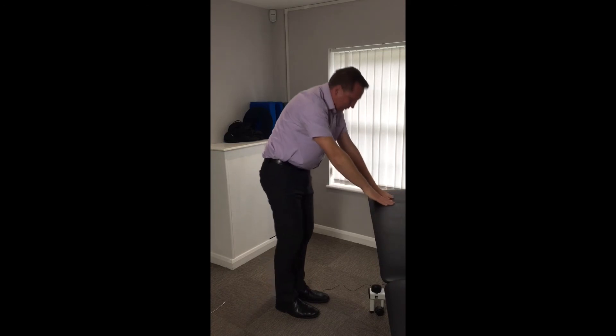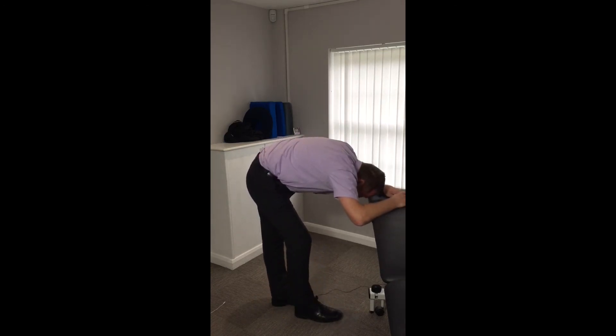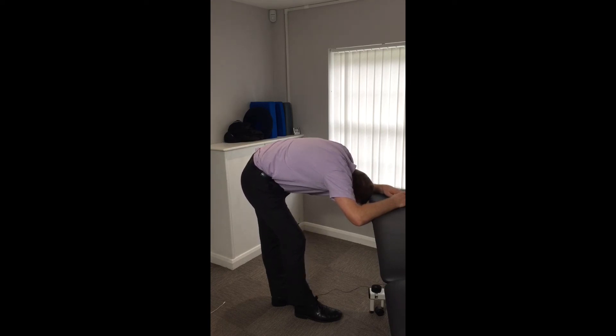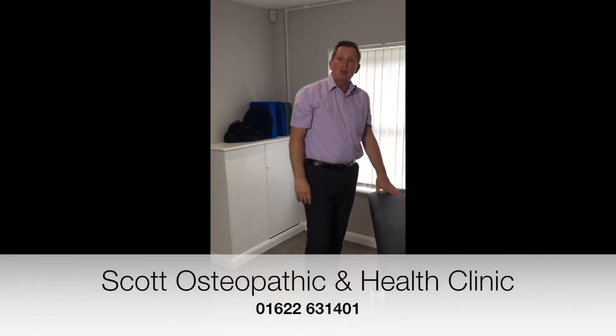Once you've done 30 seconds, come up and then just repeat on the opposite side. Hold for 30 seconds. We get people to do three repetitions on each side, and we get people to do that twice a day.